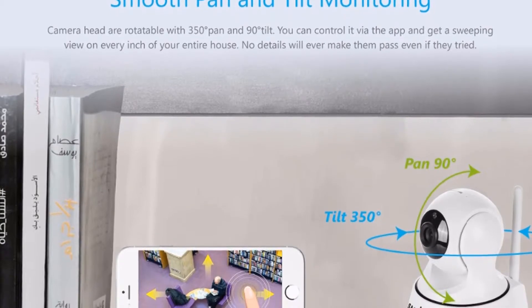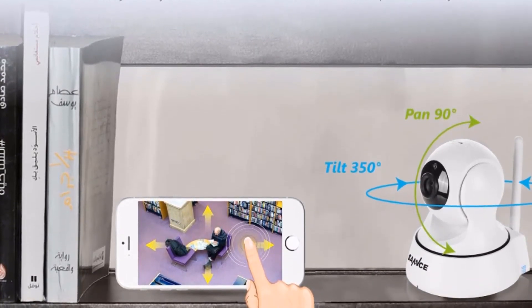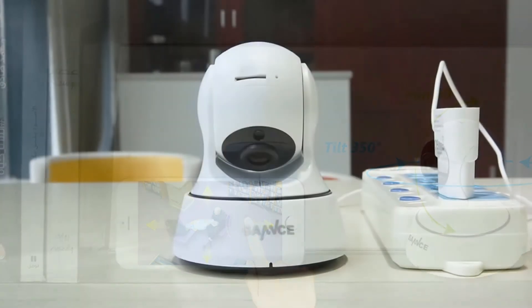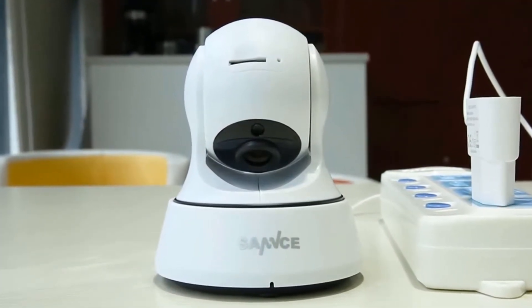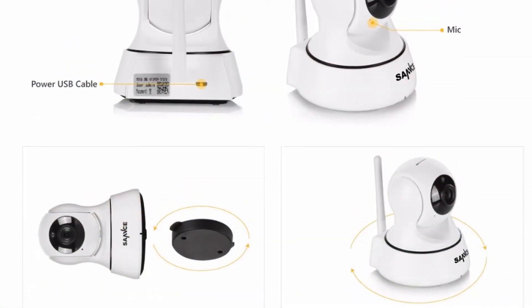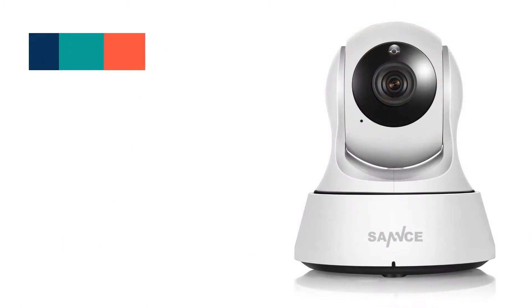Smooth pan and tilt monitoring — the camera head is rotatable with 350 degrees pan and 90 degrees tilt. You can control it via the app and get a sweeping view of every inch of your entire house. No detail will ever get past you.